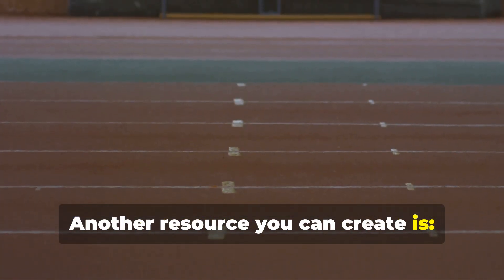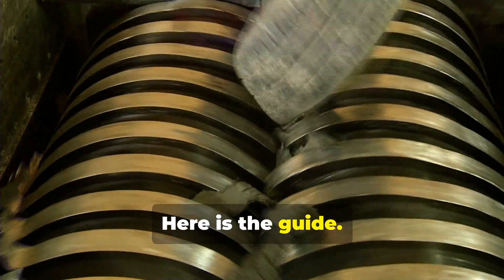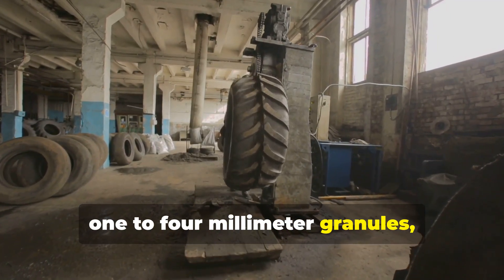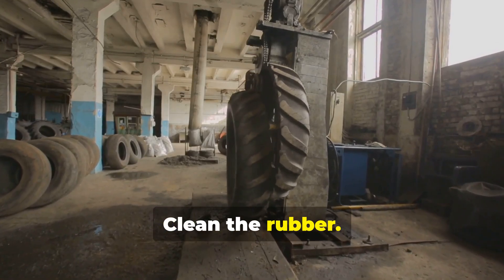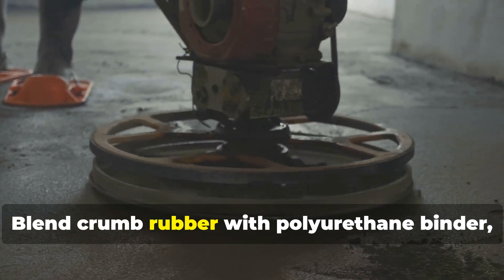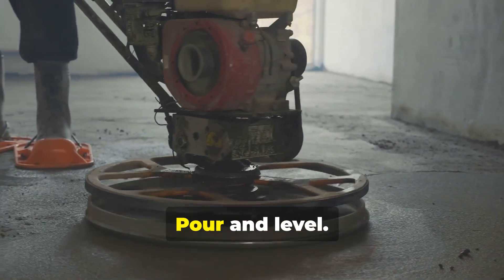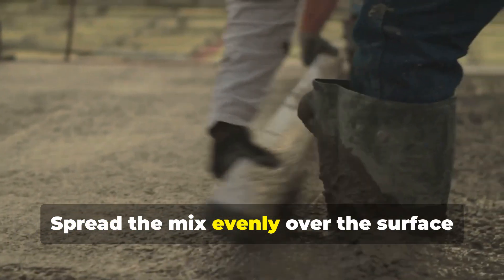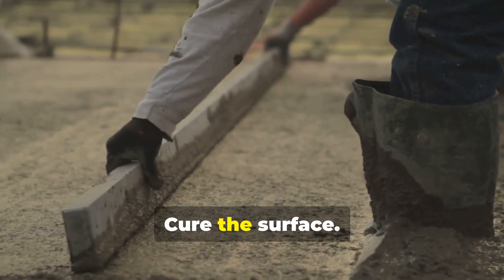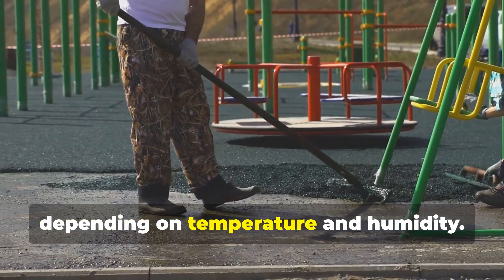Another resource you can create is athletic tracks and playground surfaces. Here is the guide: process all tires into crumb rubber — one to four millimeter granules — removing steel and fibers. Clean the rubber by washing and drying to remove contaminants. Blend crumb rubber with polyurethane binder, typically 10 to 15 percent by weight. Pour and level, spreading the mix evenly over the surface area using a screed or trowel. Cure the surface for 24 to 48 hours depending on temperature and humidity.